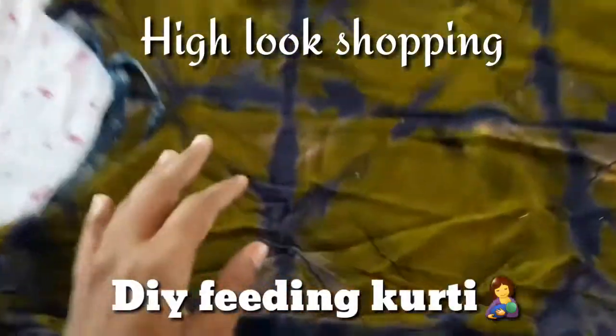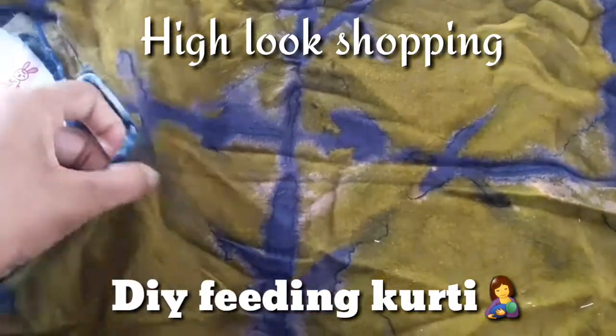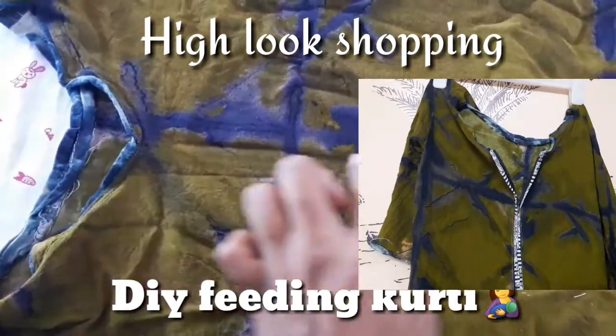Hey guys! Welcome to Hilux Shopping! This is our channel. Let's talk about feeding on our channel — let's talk about DIY videos.